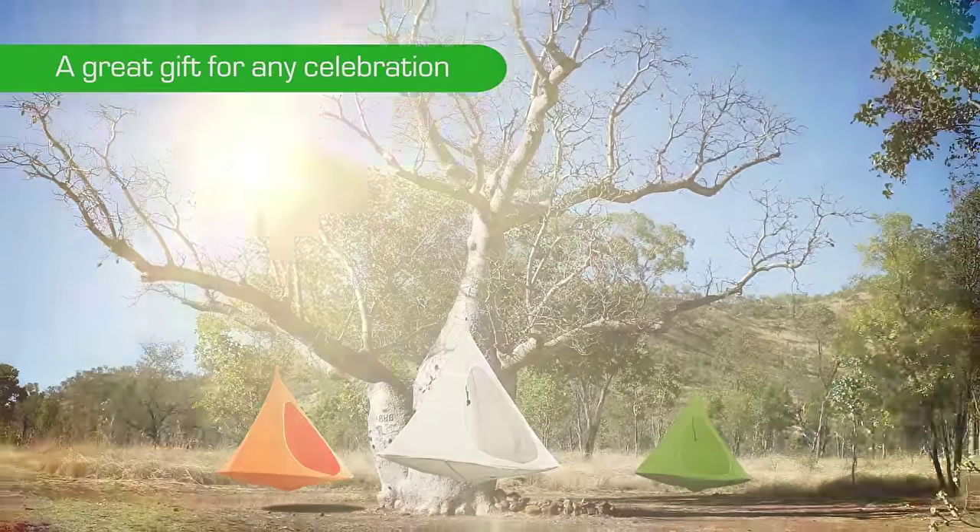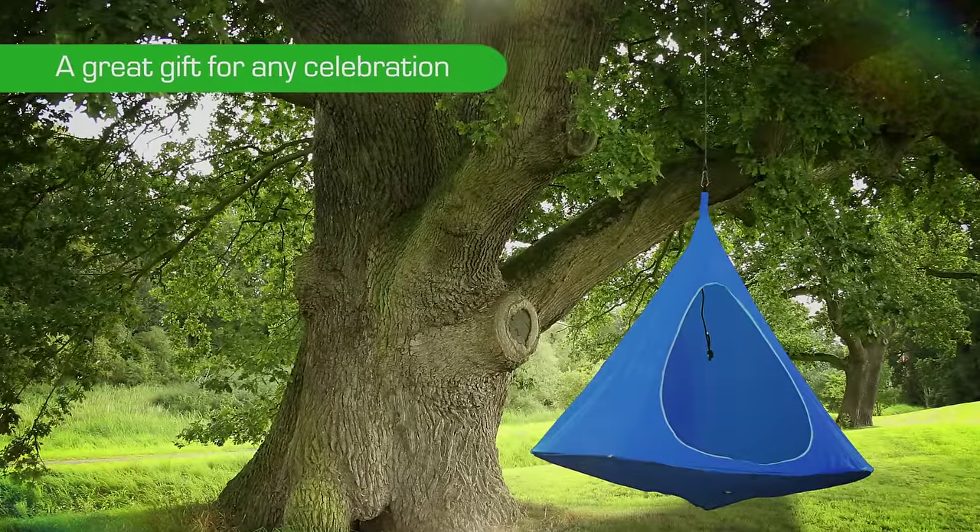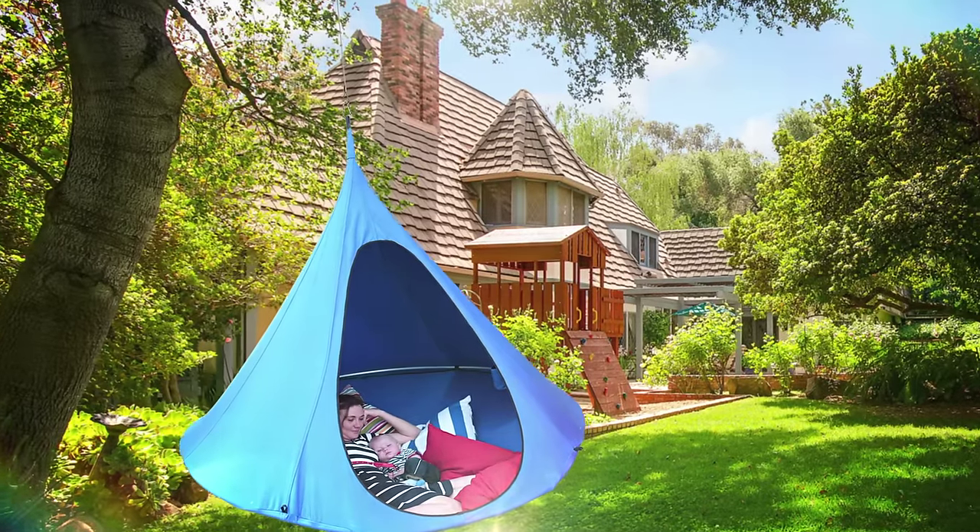Jember is a great gift for any celebration. Create a cozy nest for you and children.